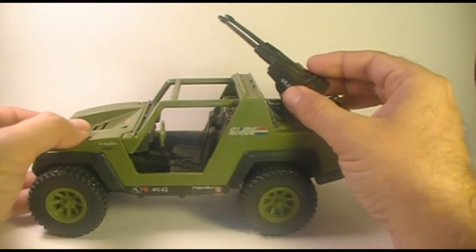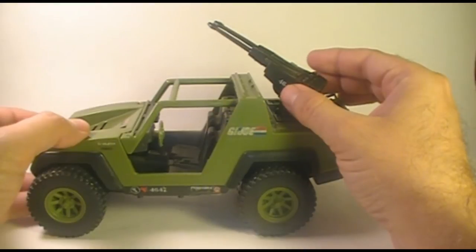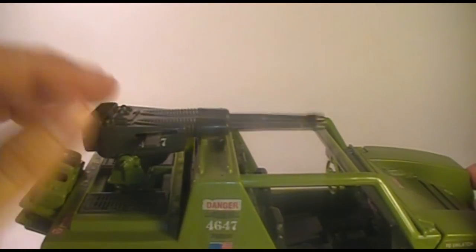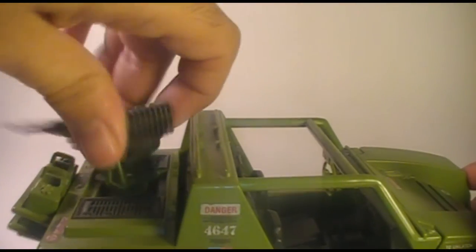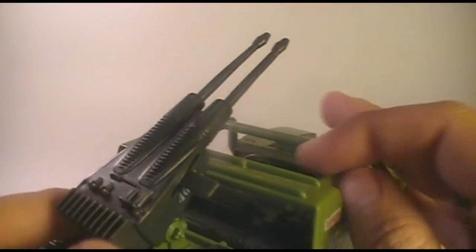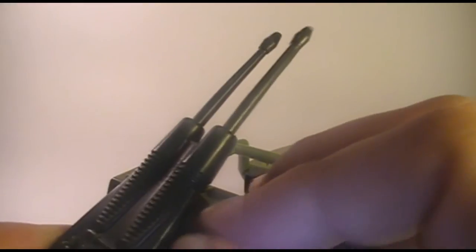This could be an anti-personnel or anti-aircraft weapon. The blueprints for the VAMP refer to it as a 7.62 millimeter computer-synchronized machine gun. The turret could elevate, it could turn 360 degrees all the way around, and it had this handle on the side which, if you moved it back and forth, would simulate the gun firing.